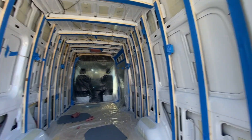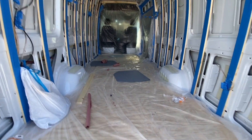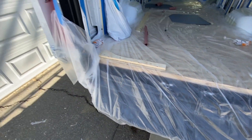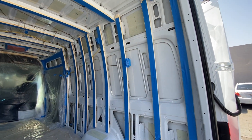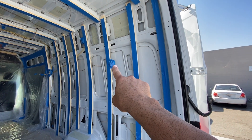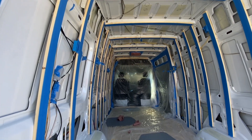Everything's all taped off and now I'm ready to start the spray foam insulation. You just got to make sure you tape everything off that you don't want the foam on — all the fronts of the beams, the outlets with all the wires, and your fans. This stuff's going to get everywhere.